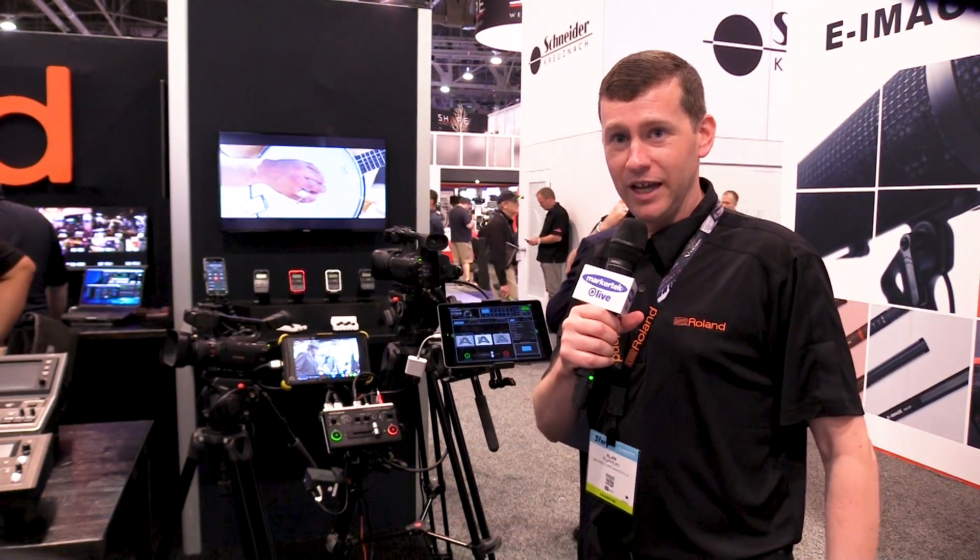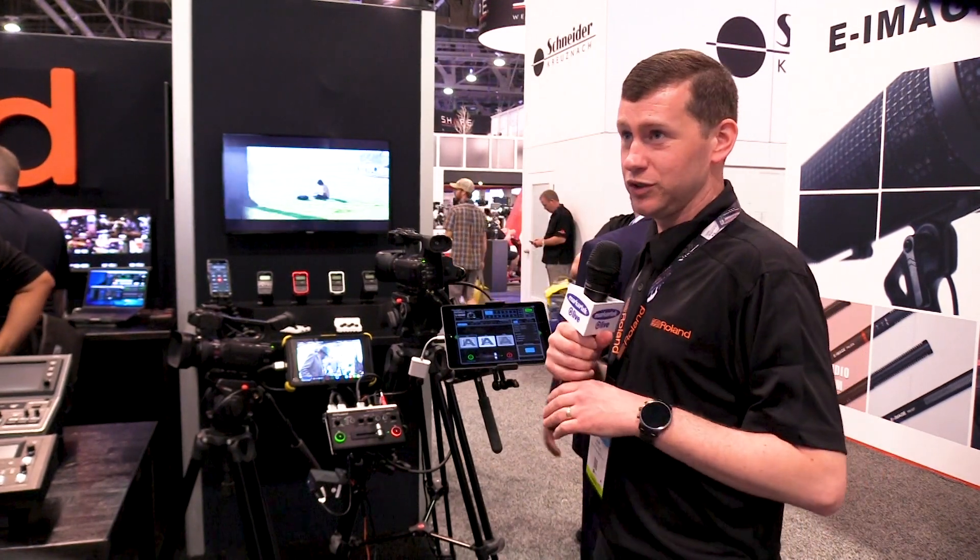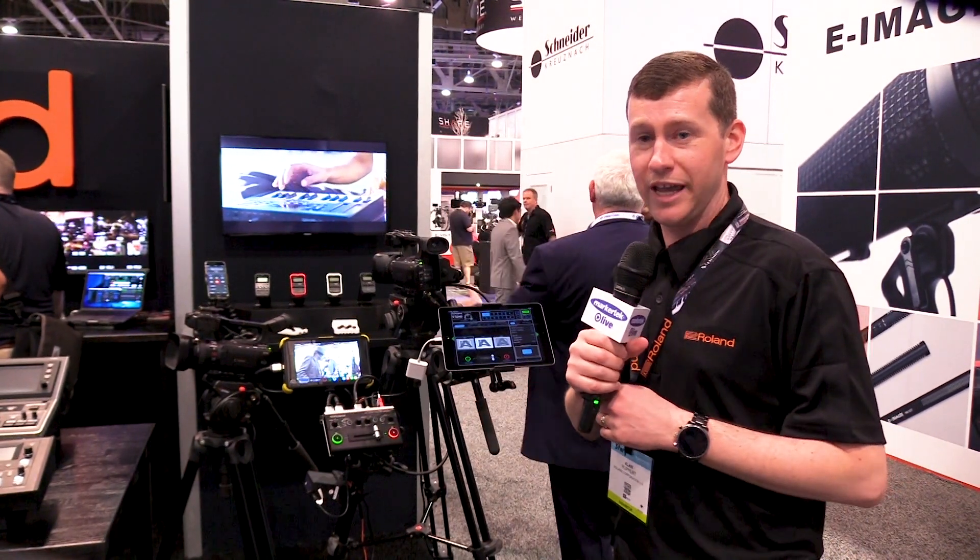Hi, I'm Alan Rupert, National Sales Manager for Roland Professional AV, and right now I'm going to talk to you about a new product that we have introduced a few months ago. It's the VO2HD.